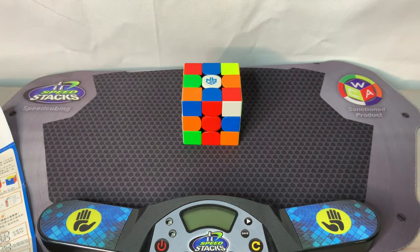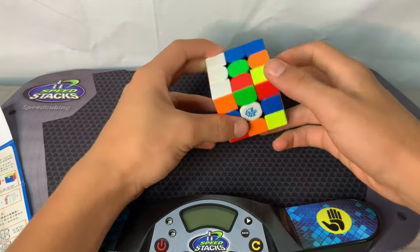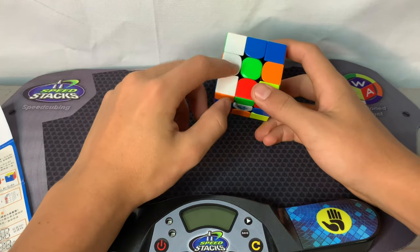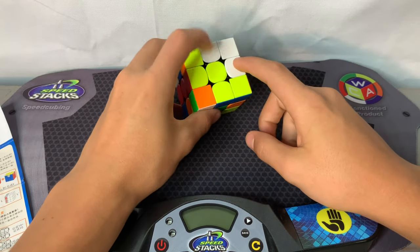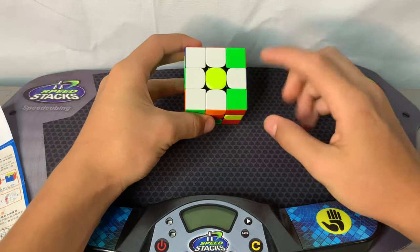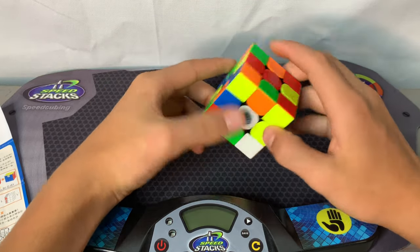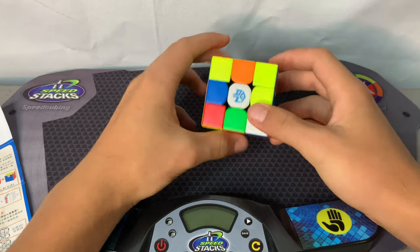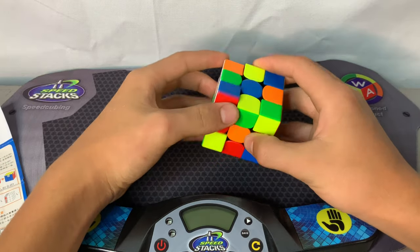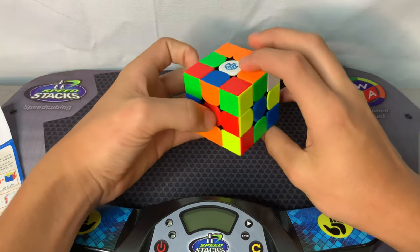Let's get into the tutorial. The first step on the beginner method is to solve what we call a daisy. The daisy is where we have the white edges on the top side of the yellow center. Before we do that, to get familiar with the cube — these center pieces will always stay in their spot and order.